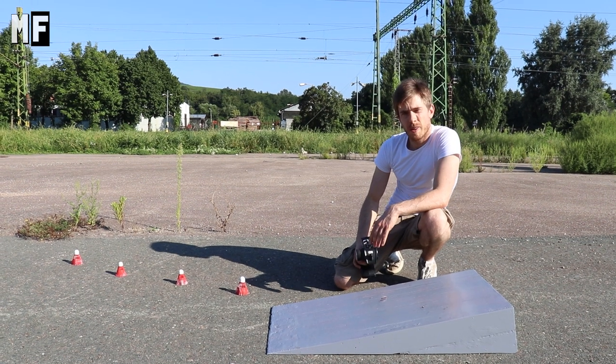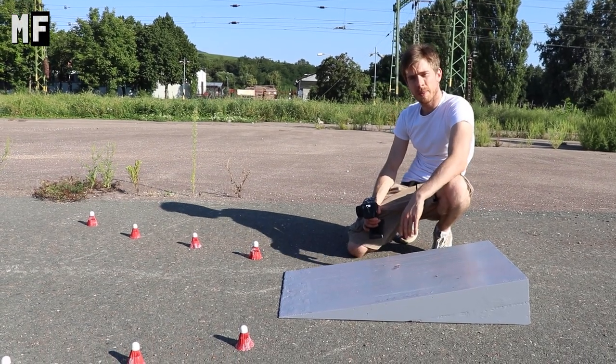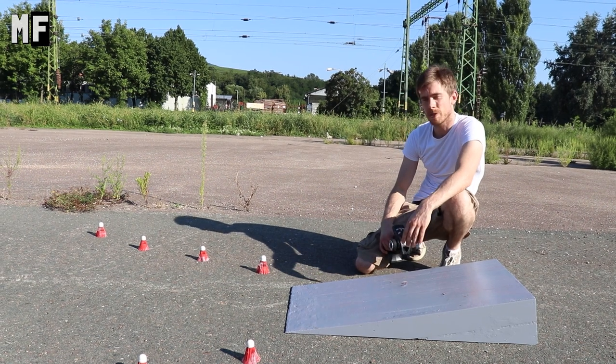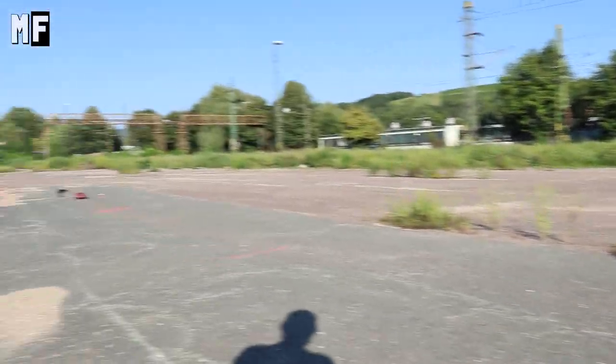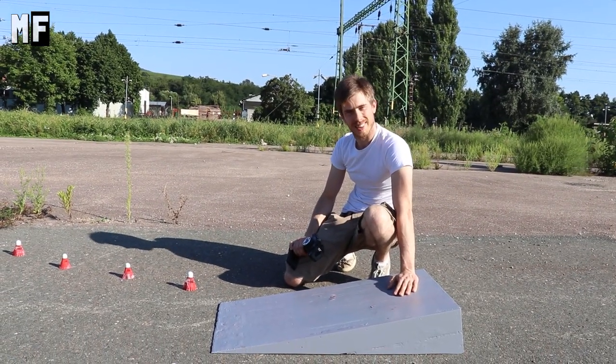We've arrived at the final test — it's a speed ramp test. The car has to jump on this ramp. If it survives, that means we designed it well. If not, we have to redesign it. The car is gonna start from over there and we will see how it performs. Let's see!